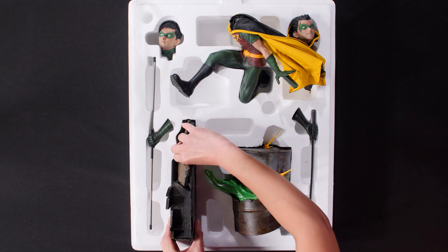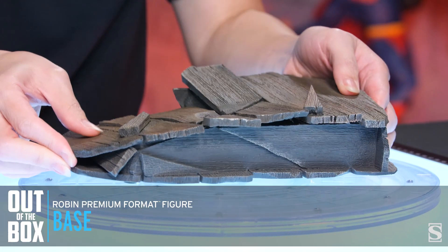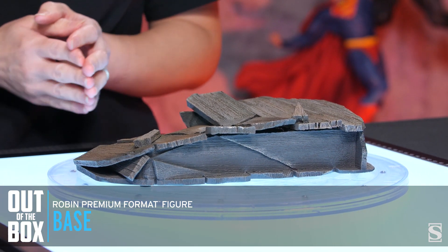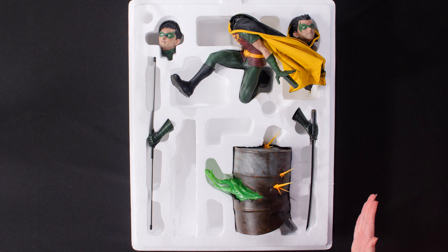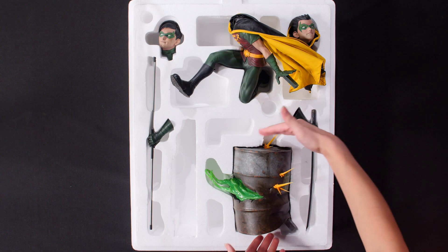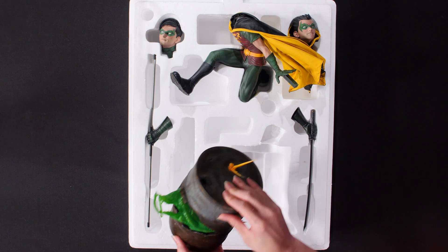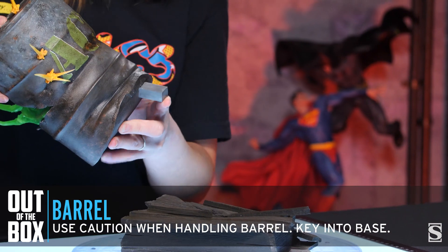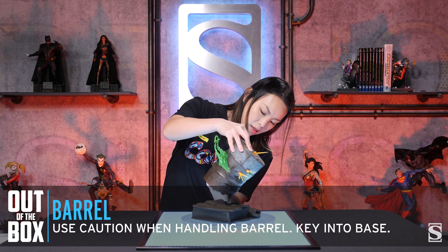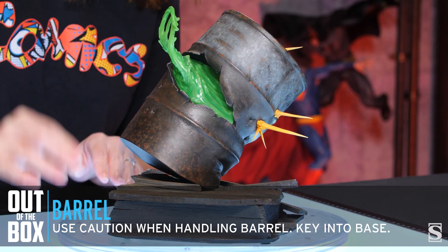First we're going to take the base out of the foam and place it right here. Next let's go ahead and take out the barrel. Before you take this out, be aware of the ricochet effects. What I like to do is take my hands on the top and bottom and just gently lift it out of the box. We have the key right here and it's going to key in at the center of the base.